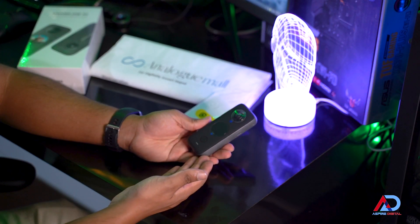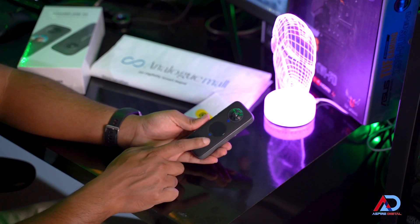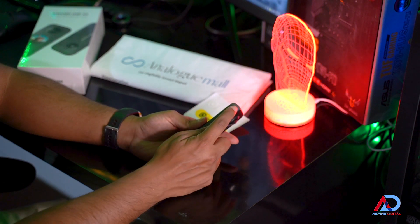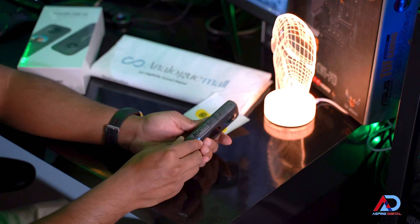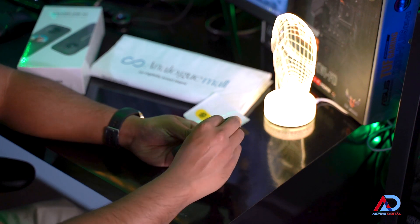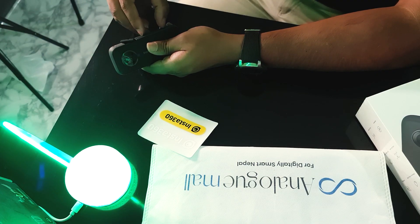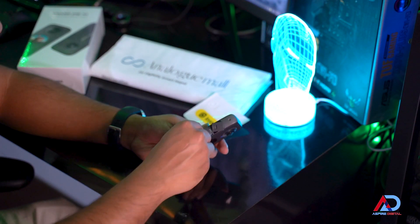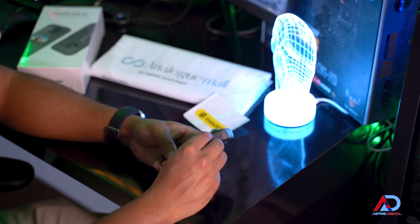This is the front part of the Insta360 ONE X2. There is a small touchscreen here, the first camera, and a power button — a physical button. Here is the speaker, there is one mic here, this is the other camera, and the LED indicator. This is where you charge the Insta360 ONE X2 from — just pull this tab out and you can charge it from here. And this is where your battery sits; slide it in, pull both the tabs, and push it into place.